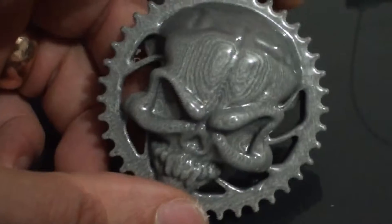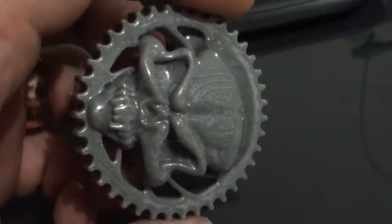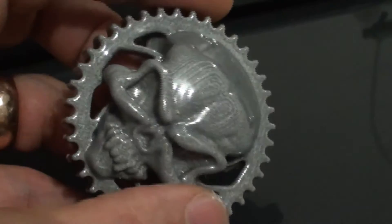Now that I've had a look at it on the bike, I may give it a go on 0.15. Let's see if I can get rid of some of those layer lines.